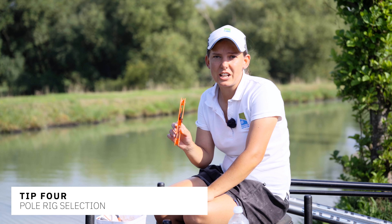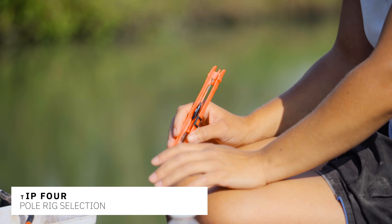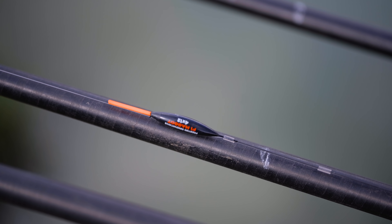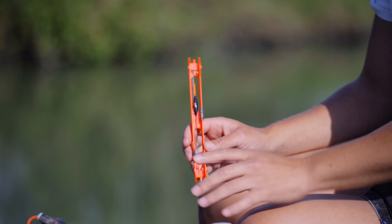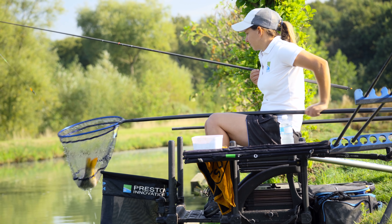When it comes to pole fishing rigs, if you go into shops or look on YouTube it can be mind-boggling — the amount of rigs and floats out there can be really confusing. If I were to pick one float to do all my fishing on commercials, it would be the F1 maggot float. You can fish maggots, pinkies, corn, meat, pellets — it takes everything and it's a versatile rig. You can make these yourself or buy them pre-made, which saves loads of time on the bank.